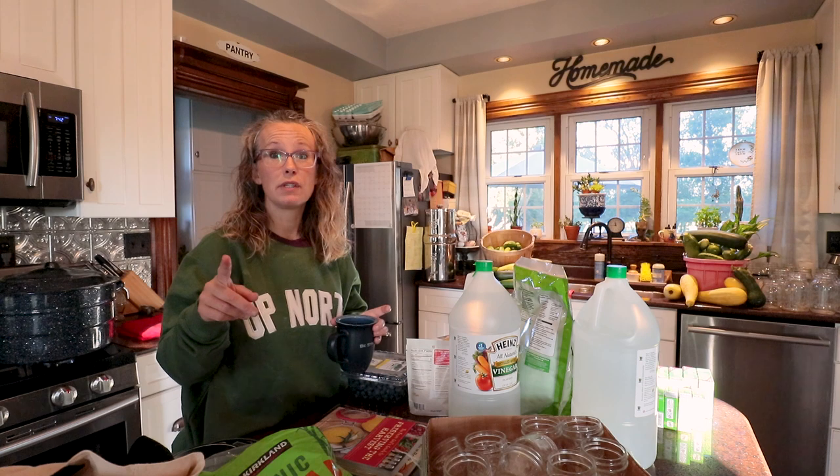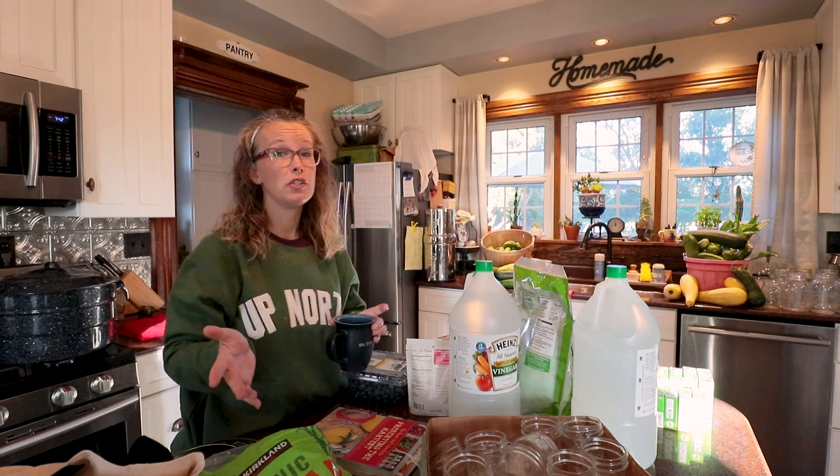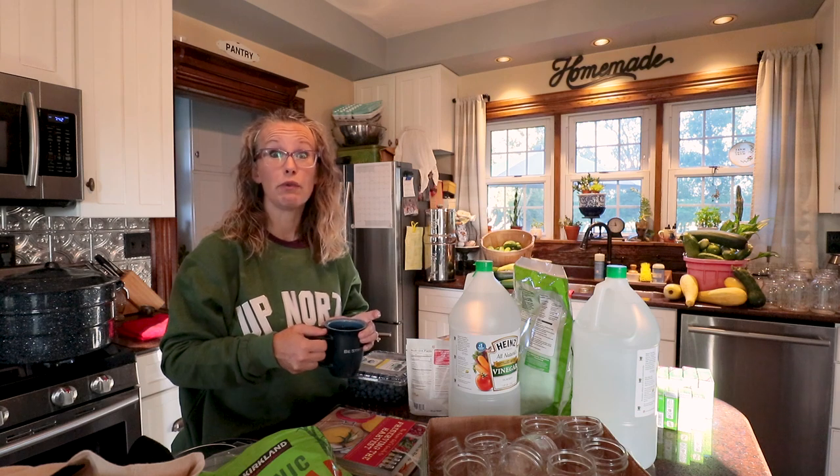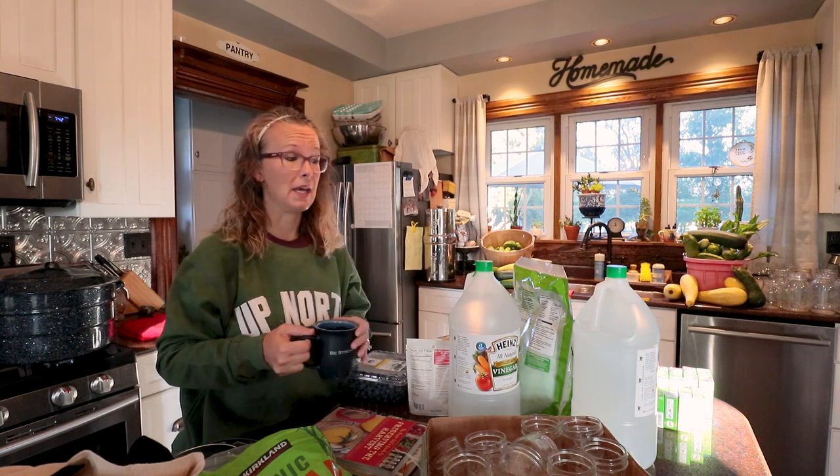I'm not sure how I'm going to put out this video right now. It may come out in series. But the very first thing this morning is to get a whole bunch of zucchini grated up so it's ready for recipes throughout the day. That's what we're doing this morning, but I'm going to take a second and enjoy this cup of coffee.